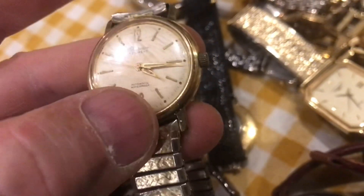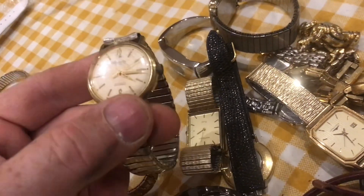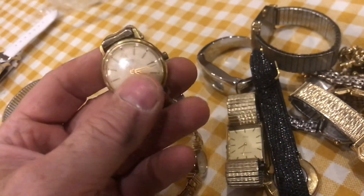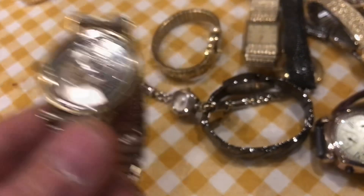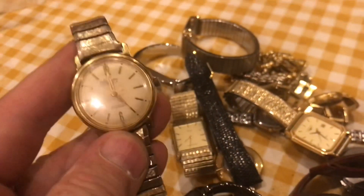This is an Admiration 17 Jewel Automatic Waterproof Watch. Just give it a little shake and you can see that second hand moving real nice. Just like this, it would sell for about $125 or a lot more. We'll remove the back — 17 jewels with the automatic. That thing is gorgeous. You move it side to side, it winds itself. This goes without saying — this pays for the whole bag.